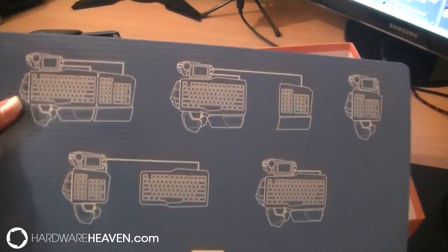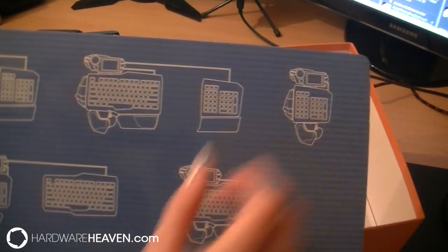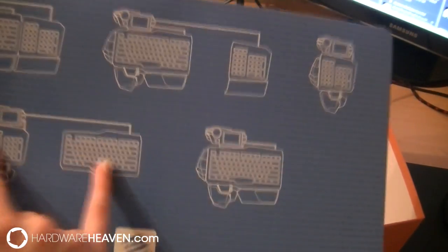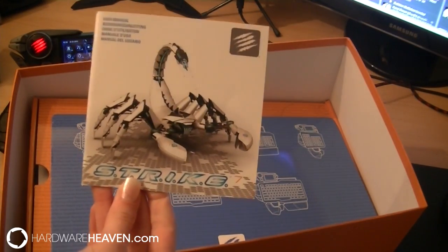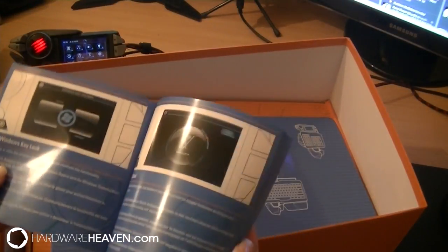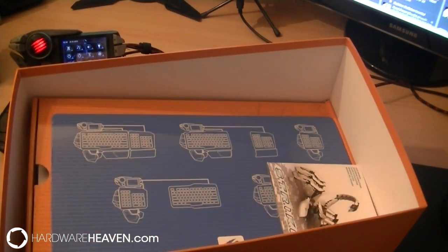The most important thing in the box is the setup guide, which shows you how to set up the keyboard in different ways depending on how you want it. You can have it as a full keyboard, have the two main parts separated, have just the right-hand side set up like a Razer Nostromo keypad, have just the left-hand side and main section separated, or have just the little keyboard in the middle without any additional side features. You also get a full manual which is extremely useful and very well written — it covers how to set up apps on the touch screen, what each button does, how to configure everything, and how to work with the drivers.